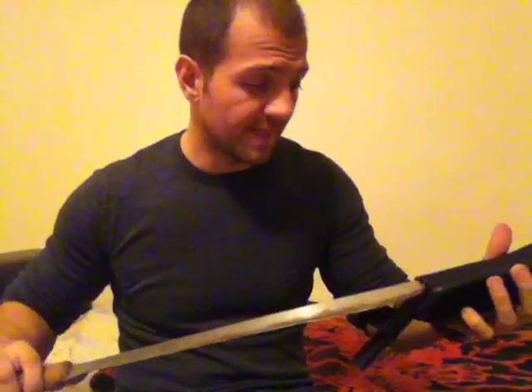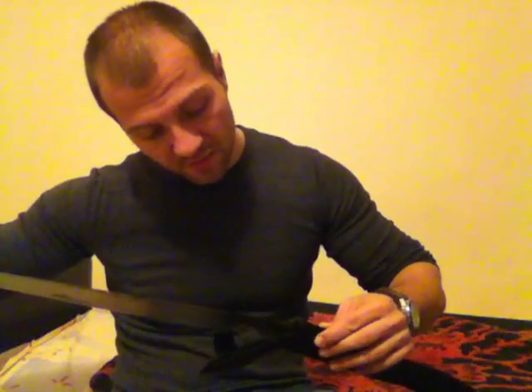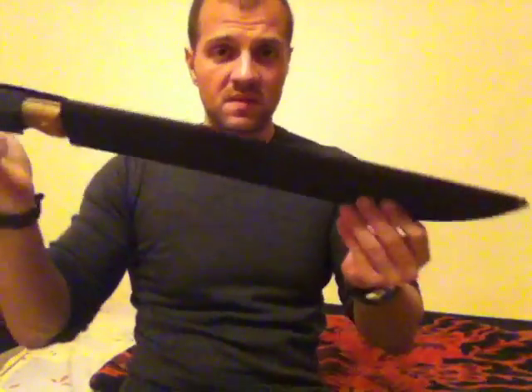You can actually put the sheath in your pocket if you don't have it on your belt and work with your machete — that's the main reason I got this sheath. As I sharpen the machete I have to be careful putting it in, because it already cut my sheath a bit and I'm going to have to put some duct tape over it. And you have the velcro straps — this is how it stayed in my trunk when it rusted.